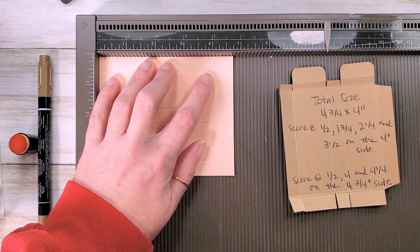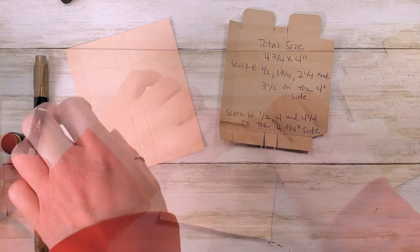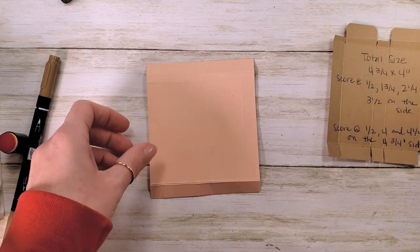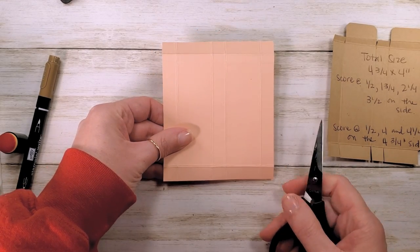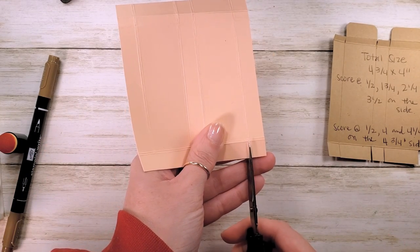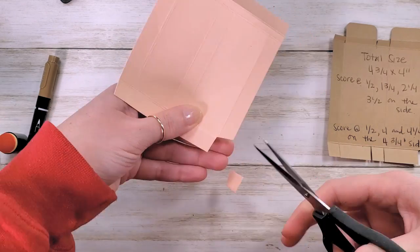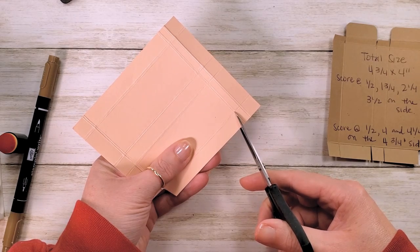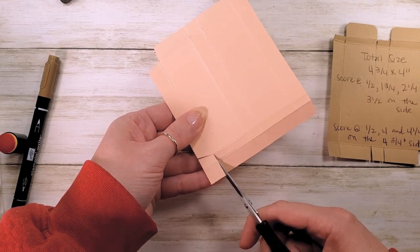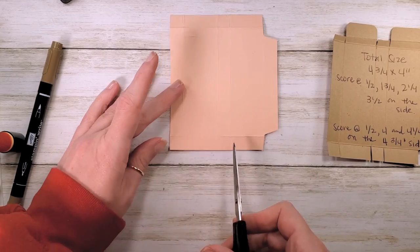Let's get a bone folder and some paper snips. We'll burnish all the score lines and trim it according to the template. Scores are nice and crisp. We're going to trim — starting with the half-inch strip on the right-hand side. We're going to make a glue tab, so we're going to bevel cut just a little bit and remove this bottom square, then bevel and remove this top skinny rectangle and square. There's our first panel from the right.